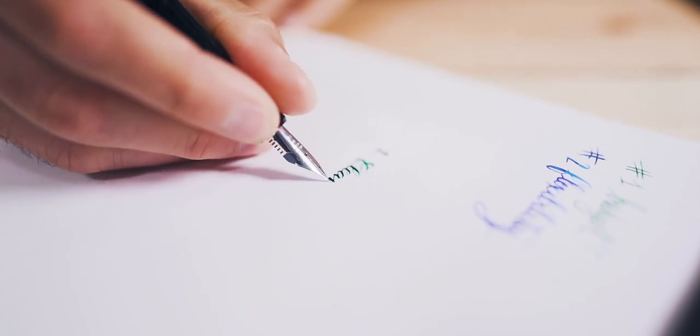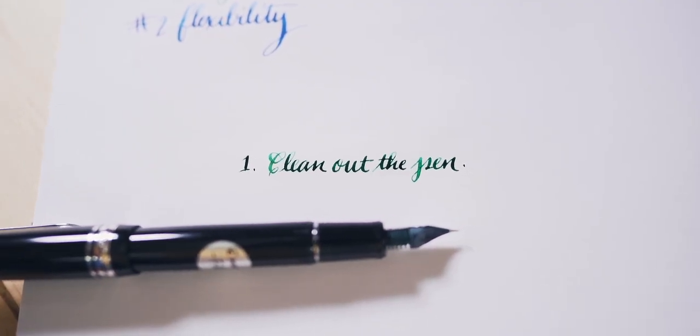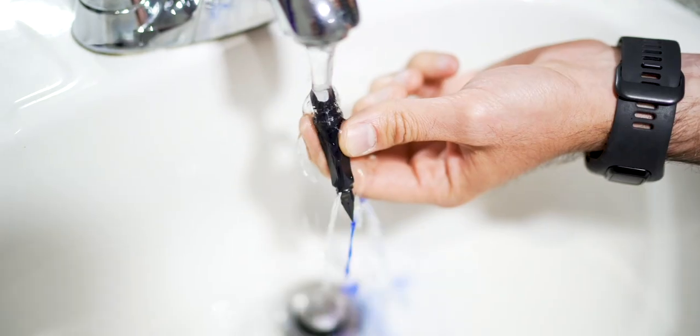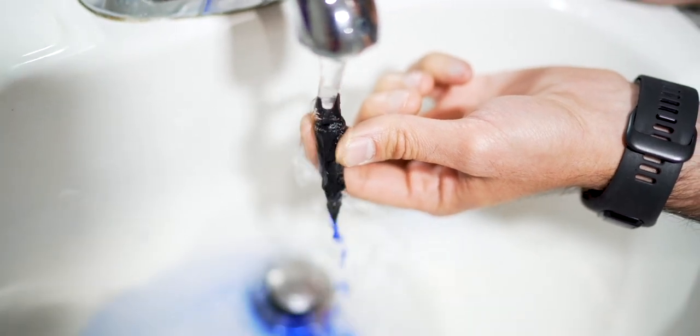Ink flow is of utmost importance to a flex nib fountain pen — flexing demands a higher flow of ink. Ensure optimal ink flow by making sure the nib and feed are clear of any residual manufacturing oils or ink from testing. Rinse the pen nib and feed with cool running water and dry off with a paper towel or let air dry.